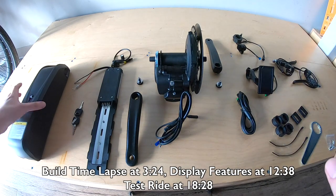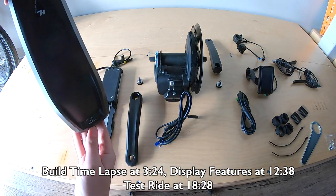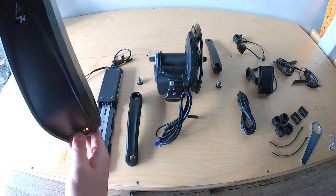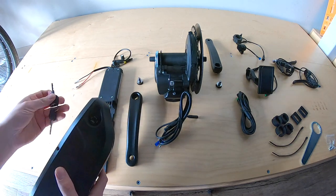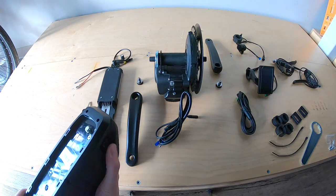Let's go over the pieces really quick. This, of course, is your battery. It has a little meter when you press the button — it shows you how charged it is. It doesn't stay on when you remove your finger, but you can kind of see it unless you have big thumbs. This one has a lock on it, which is really nice. It comes with a key, and if you need a replacement key, I guess you'd have to contact Uniro.